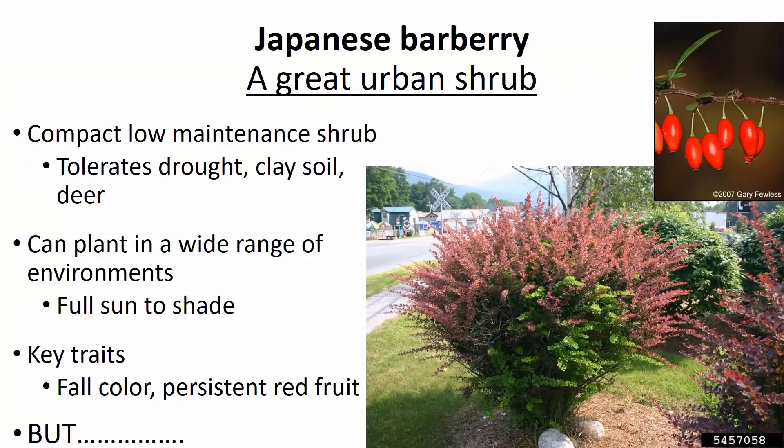Many of you are probably familiar with Japanese Barberry because it's a really common urban shrub found in many individuals' front yards. It's actually an excellent shrub for this purpose because it is low maintenance and can tolerate all the harsh conditions of an urban environment, such as lack of care, watering, challenging soils, and even wildlife herbivory such as deer and rabbits.